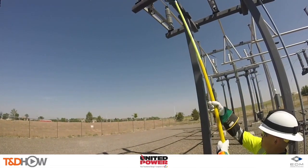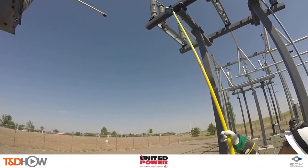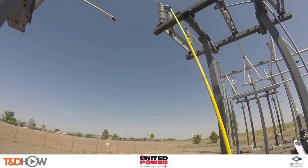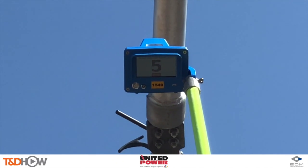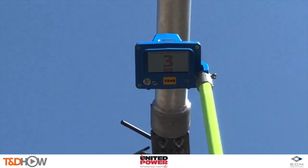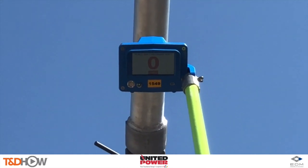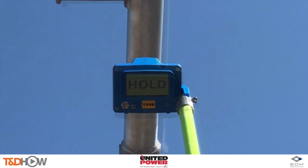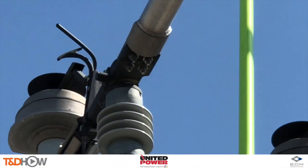Now we can use the extendo stick to run the AP30 Junior up to the A phase on this 115 KV transmission side feeding substation. You're going to see it calibrate down to zero on the A phase. Once the unit has been calibrated, there's no need to recalibrate and we can simply move on to phase tracking on both the B and C phases.